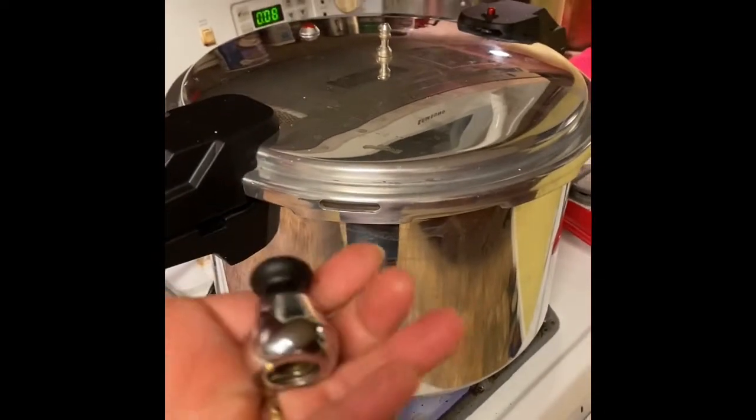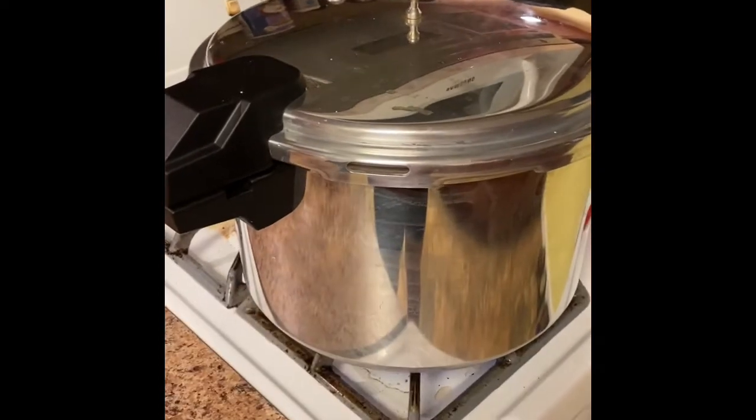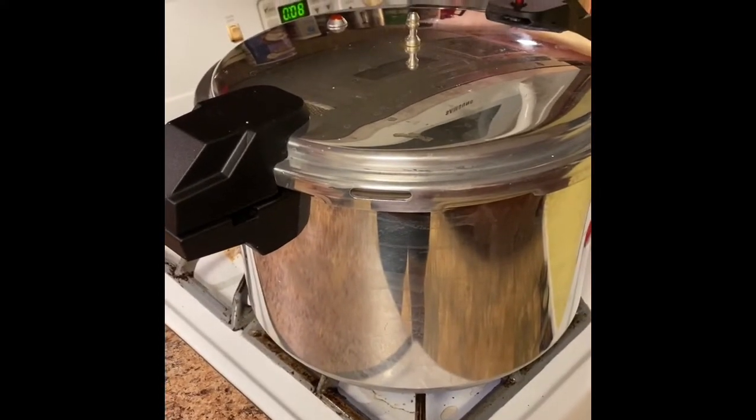This is a 10-pound jiggler and it will pressure for 90 minutes.